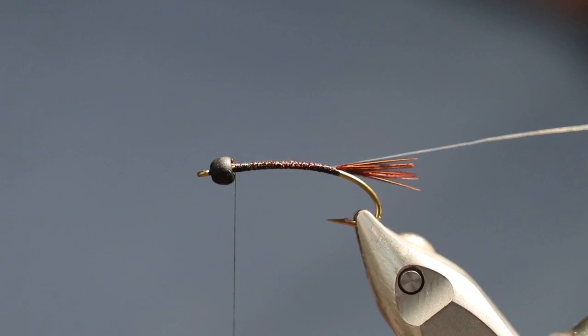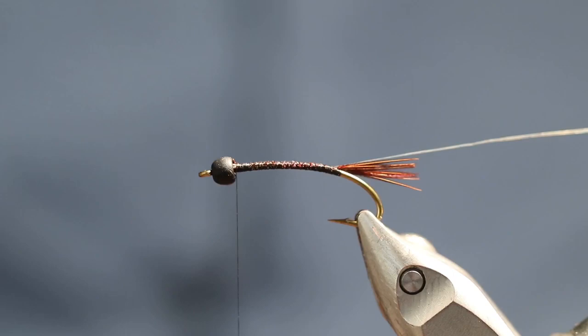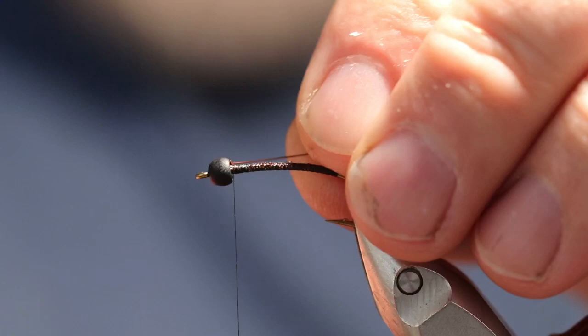Now we're going to put in a piece of brown brassy size ultra wire, and I like to put that in on the bottom. Same thing — right back to the tail. Perfect.